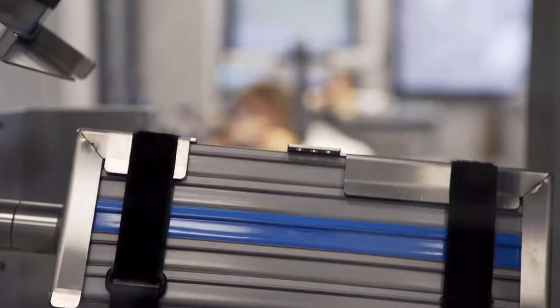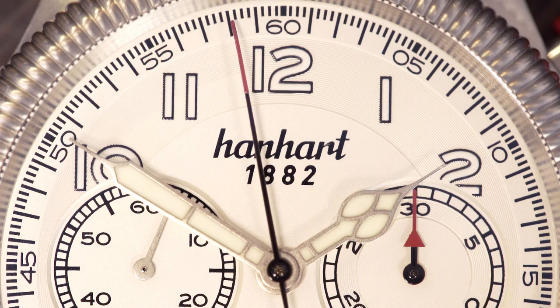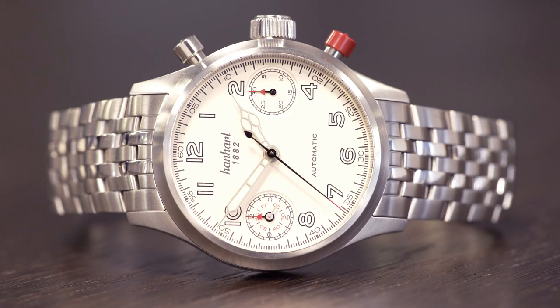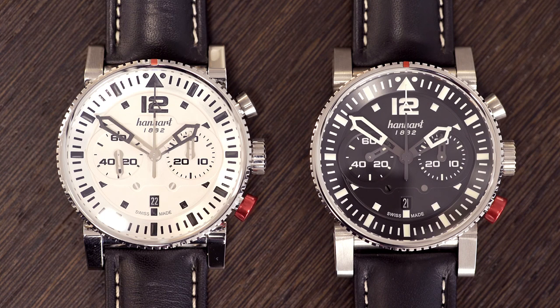Like in the past, so in the future, we will stick to our maxims: highest precision and reliability, perfect readability, and robustness of our watches. That's what the brand Hanhardt stands for.